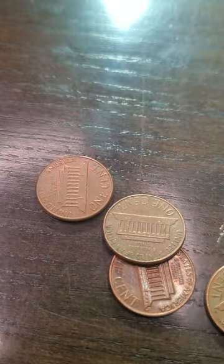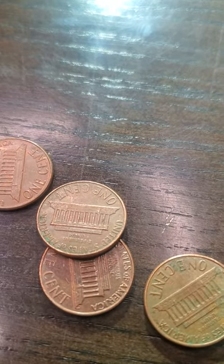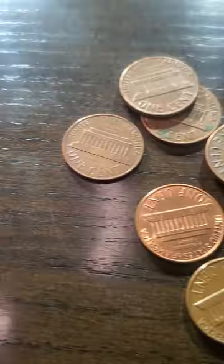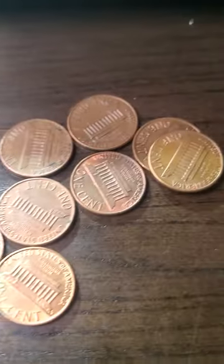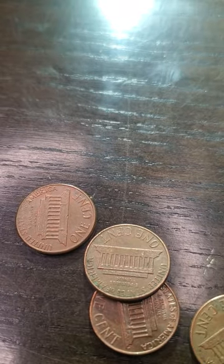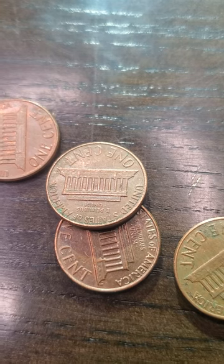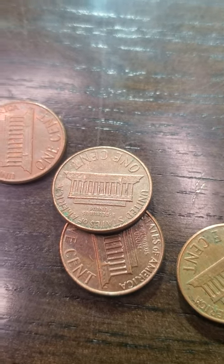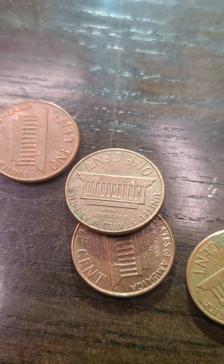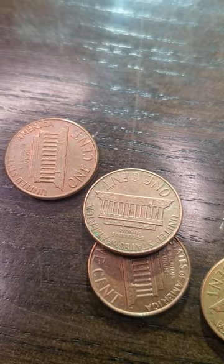I guess I failed the creator challenge where I was going to guess what I was going to get out of these ones. I got no silver in the dimes, no V-nickels or war-nickels, and not a single wheat penny. So I failed this creator's challenge. Darn it. I still got a lot more pennies to go, so I might find a wheat penny somewhere. I'm going to check these dates out and see what the dates say. But until next time, you guys have a wonderful evening. Bye.